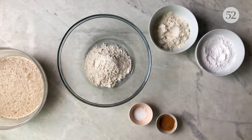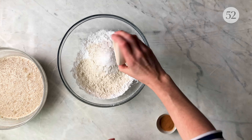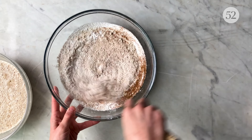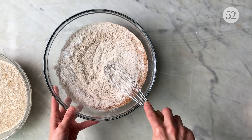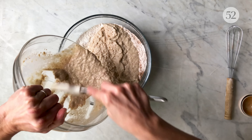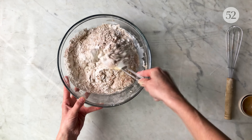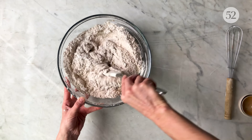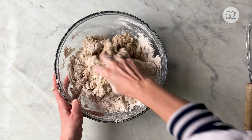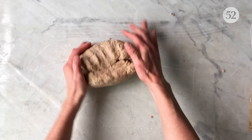In a large bowl, whisk together the brown rice flour, tapioca starch, sorghum flour, salt, and cinnamon, then add the yeast gel. Mix together with your spatula, and then use your hands to knead the dough together until it's smooth. You want to avoid having large clumps of unmixed flour, so give it a good knead on your counter.